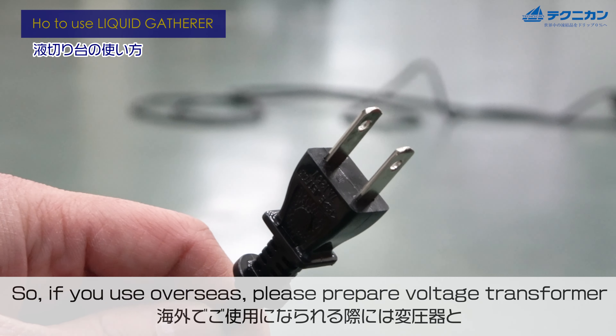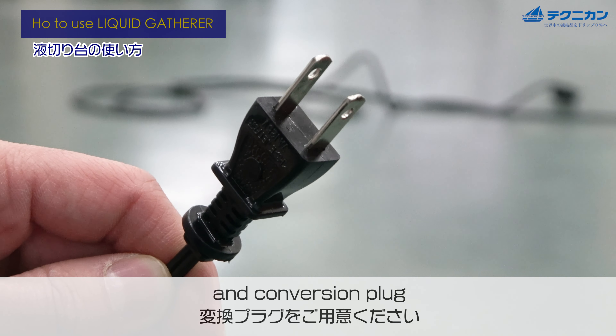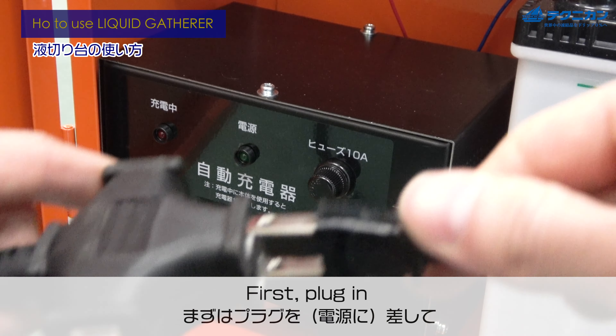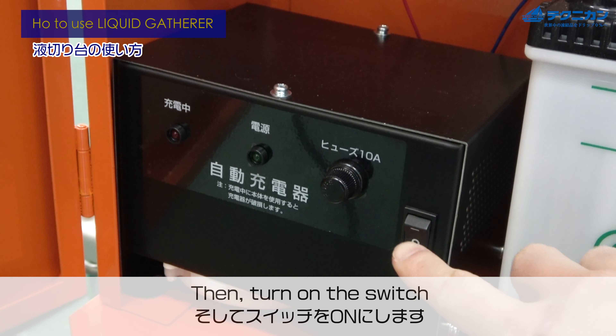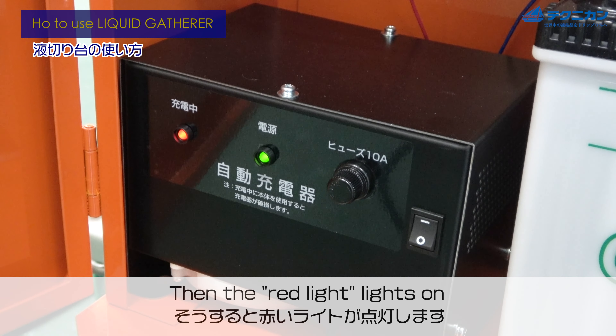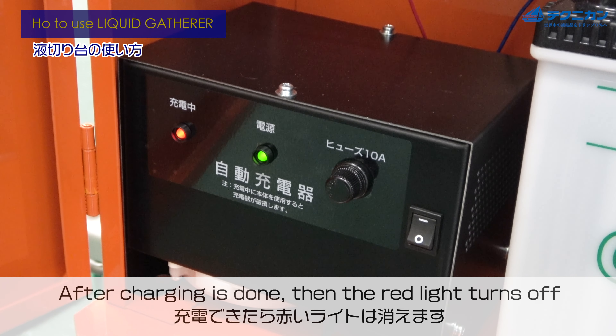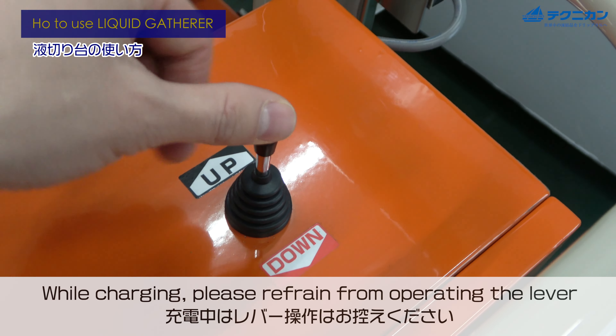When you use it, please charge it. It requires single phase 100 voltage power, so if you use it overseas please prepare a voltage transformer. Now let's charge the battery first — plug in, then turn on the switch, and the red light turns on. After charging is done, the red light turns off.